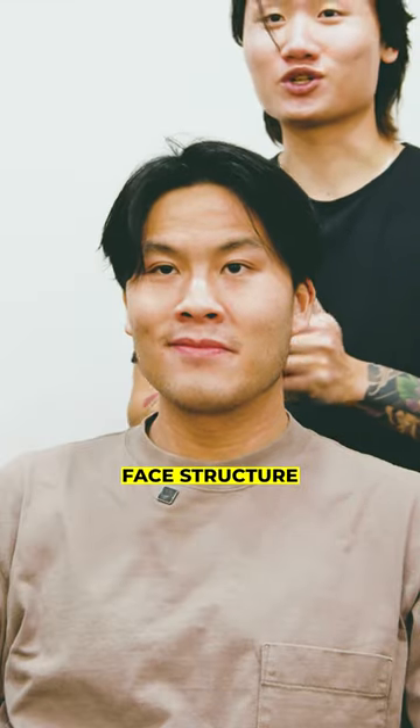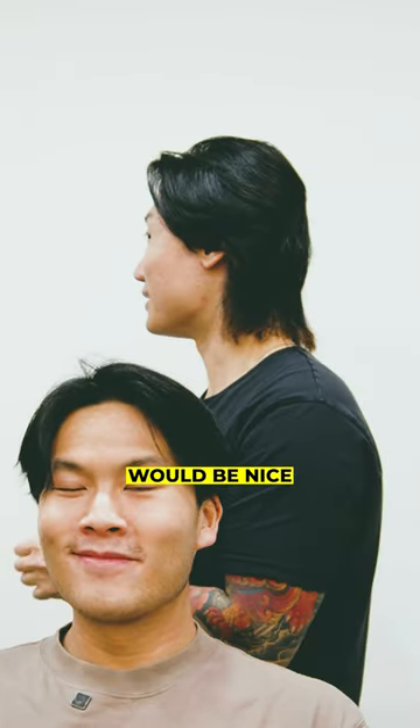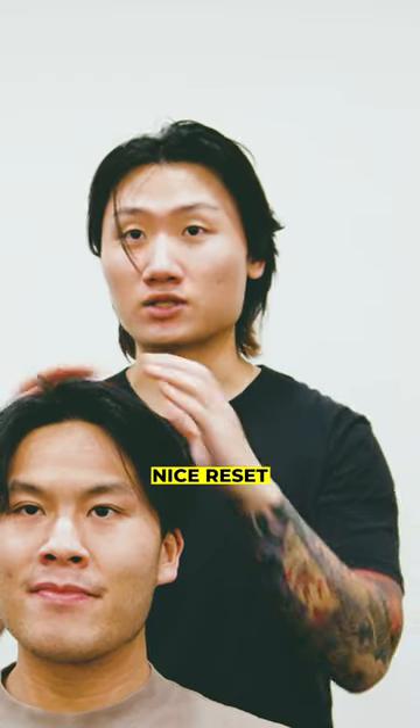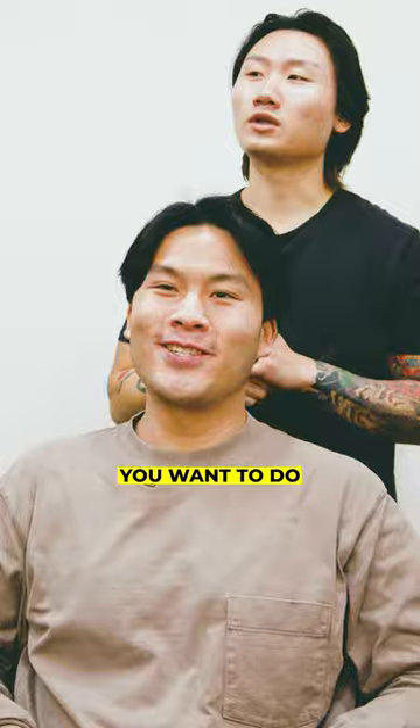Me and you actually have really similar face structure, so I'm thinking a wolf curl like this would be nice. I wanted you to at least explore it, but to get there, let's do a nice reset. I'm game for whatever you want to do, really.